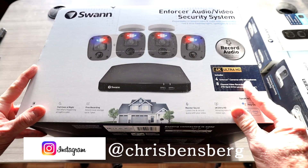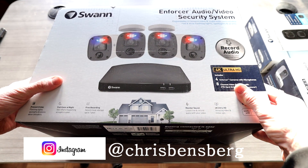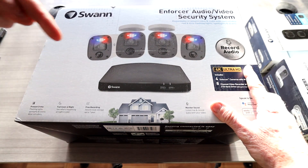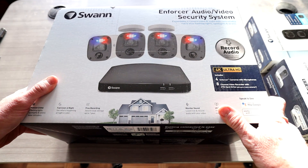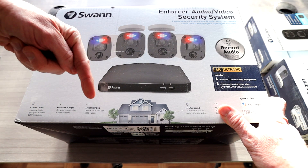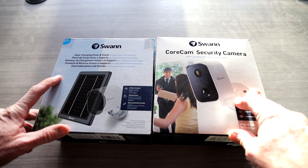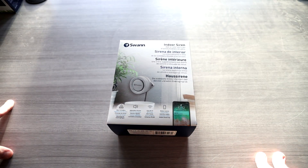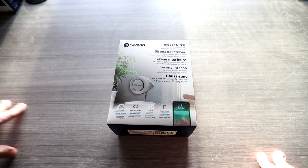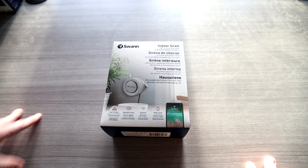You already know the Swan Enforcer security camera system — I won't go into that particular model in this video, but I've already done a full review linked below in the description box. In this video, along with all the Swan products I review, we have the Core Cam security camera with its solar charging panel and stand, and lastly Swan's indoor siren — an add-on siren that alerts you of activity, deters intruders, has adjustable volume, works with Wi-Fi, and is accessible over the app.